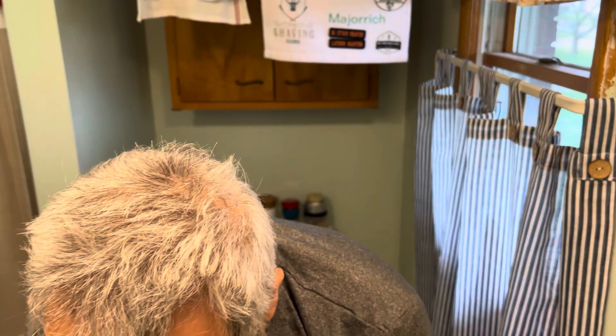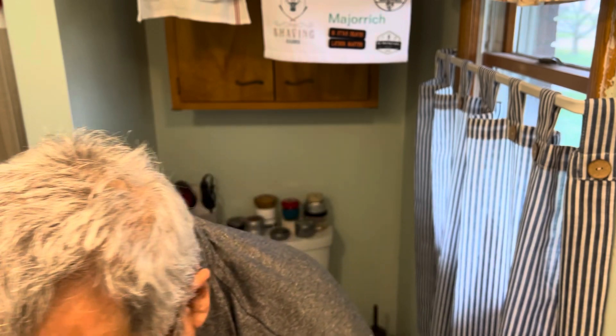Hello my friends, welcome back to our den where we're going to share another shave. This time I was much more careful with how I triggered the camera.